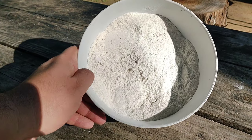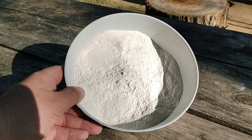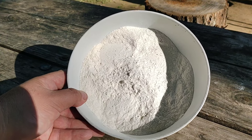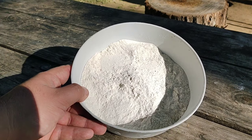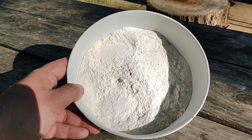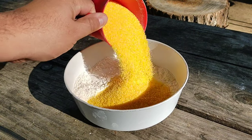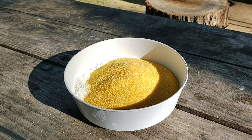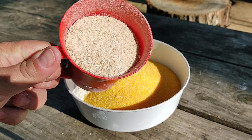Lo que vamos a necesitar es harina, una taza y media. Las cantidades las tienen que ver ustedes según la cantidad de masa que quieren preparar, y también según los días que van a ir a pescar. Si usan un anzuelo simple va a llevar poquito; en cambio si usan línea coreana le va a llevar un poquito más de masa. Yo voy a usar una taza y media de harina común. Le ponemos una taza de polenta, cualquier polenta, la más barata que tengan. También le ponemos pan rallado, una taza.